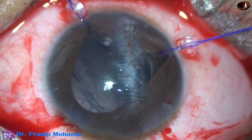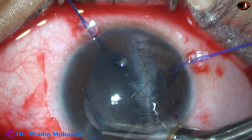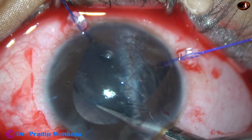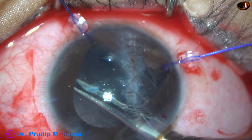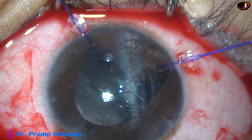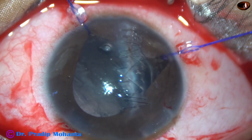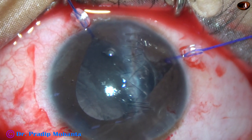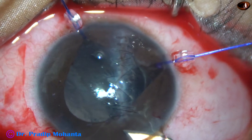The patient is 10 years old and will cooperate for a YAG laser procedure. He is cooperating for peribulbar anesthesia, so he will definitely cooperate for YAG laser. So my plan is to do an early YAG in this case after about three weeks. Now I inject visco and enlarge the main wound a little bit so that the cartridge can go in easily.